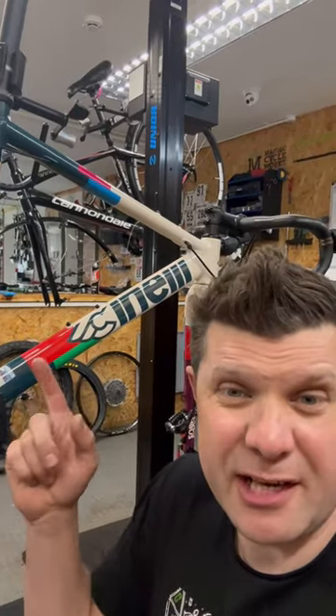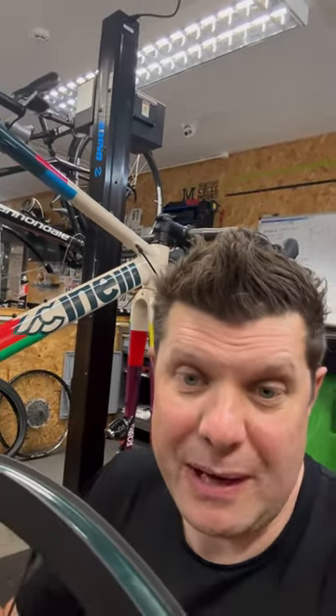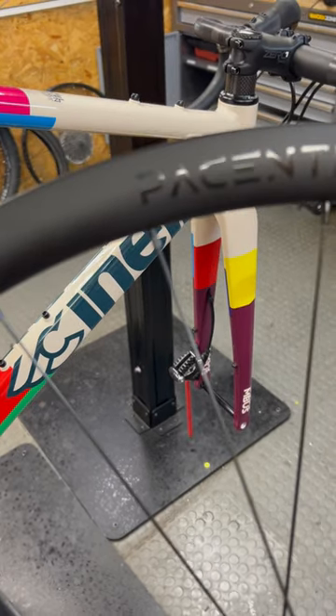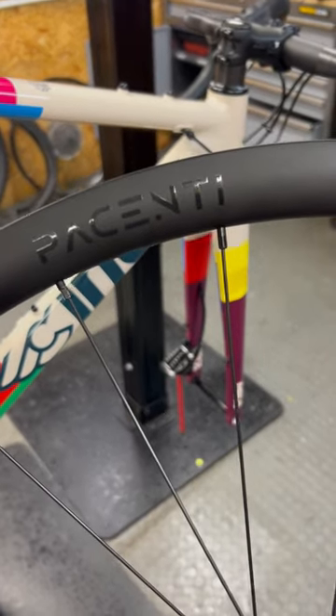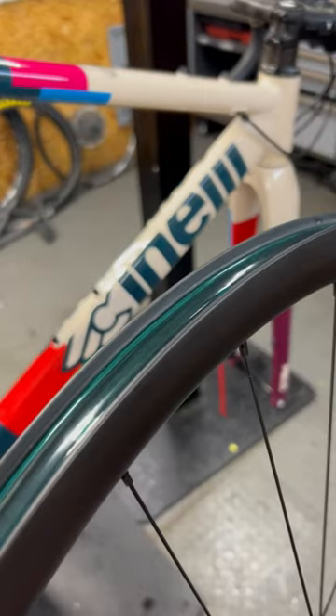Today I'm building a Sinelli Zydeco custom build aluminium frame, with a really good quality Columbus fork on it as well, but I want to talk to you about these wheels. The great thing about speccing an aluminium frame is it gives you a chance to spec better wheels for the price point, and these are the Passetti Forza Carbon Wides.